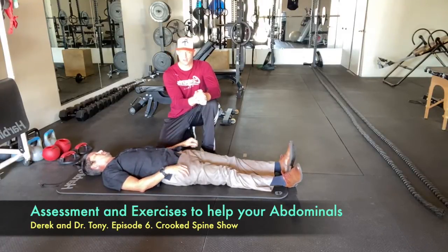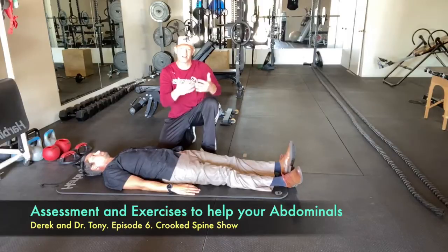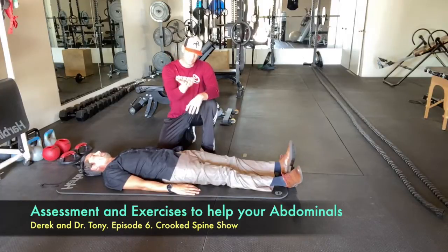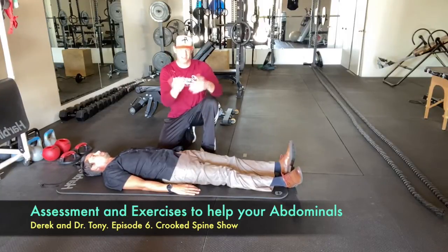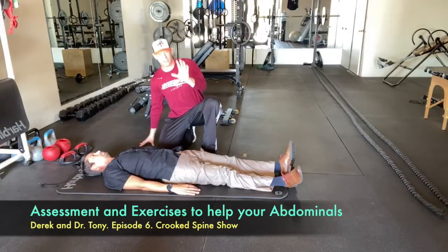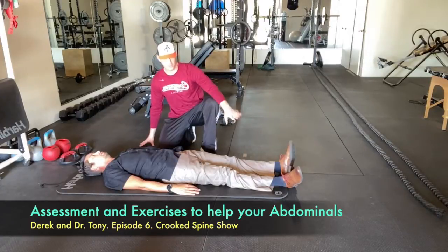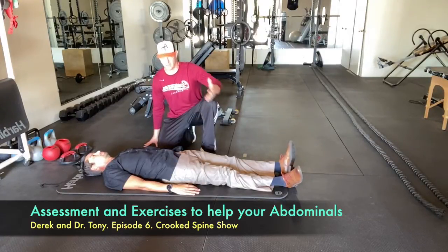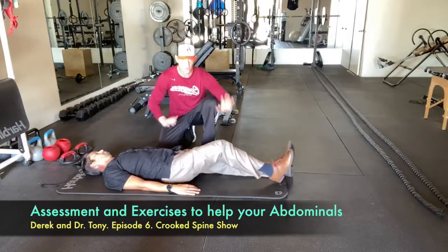Your body always gravitates to what it does most. If you're seated a lot, your hip flexors are short a lot - they want to stay short. It pulls your pelvis into different positions and causes pain. For the abdominal wall, you want a general understanding of the different pieces and how to strengthen them. Very simple leg lifts like we showed address this. The other exercise I mentioned was the classic sit-up.